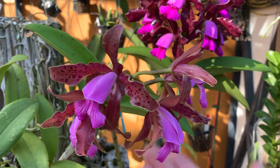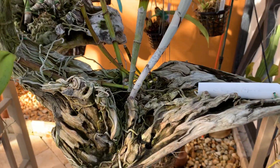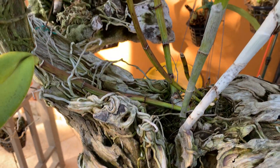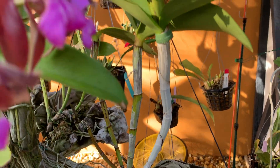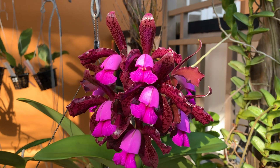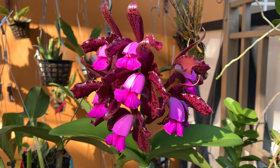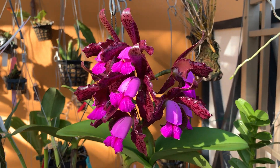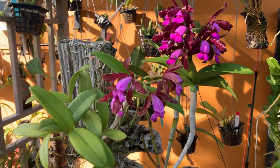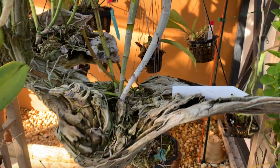This is Coerulea x Alba, and they are both mounted. The reason for mounting them is that one of the big drawbacks of a bifoliate Cattleya is that they are extremely fragile when it comes to repotting. If you repot at the wrong time it's a death sentence — you have to repot when they start growing new roots. The other thing is that most of them really don't like overwatering, so by mounting them there's no risk of that.